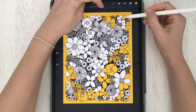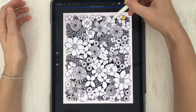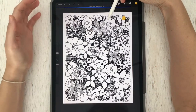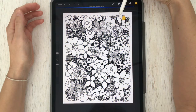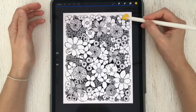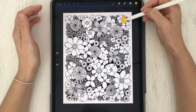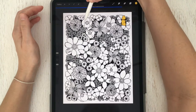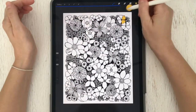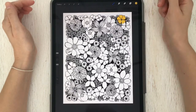Drag that color again, but this time when you drop it, hold and don't break contact with the screen. You'll notice at the top of the screen there's a blue line that says Color Drop Threshold. Keep contact with the screen and slide the pin to the left until the color is only in the petal you wanted. Sliding to the right adds the color into the whole photo; sliding to the left pulls it back. Let go and try again — if the color is still jumping into other petals, undo, bring it down again, hold, and back the threshold off. Repeat as many times as needed.